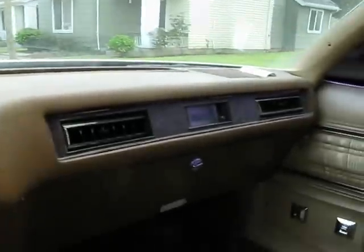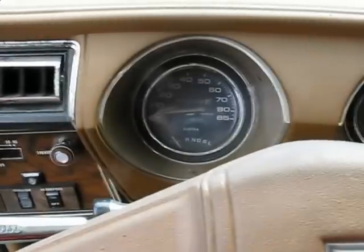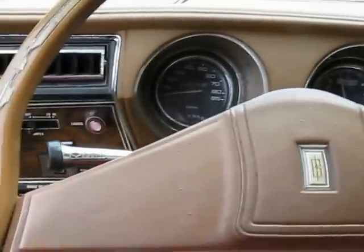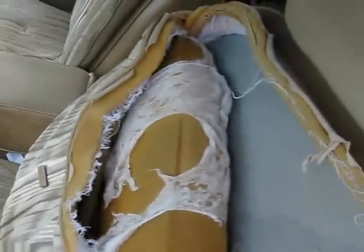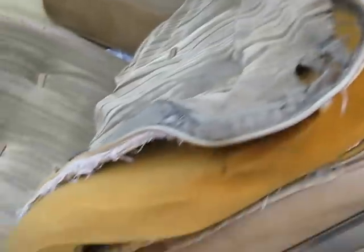Dash has no cracks. Needs a carpet kit. Seat obviously — the driver seat is worn. I don't know if you want to do a new interior, keep the bra on, whatever — recondition it, sew it back up. It's the worst of it.